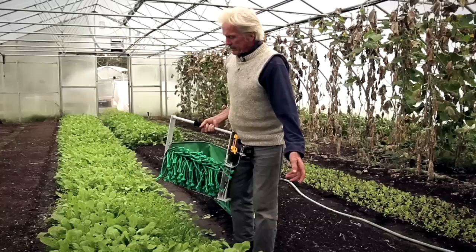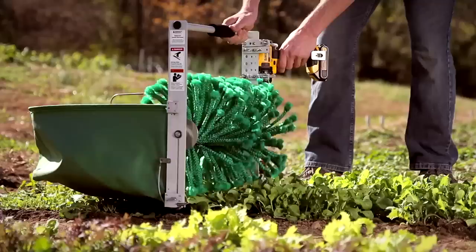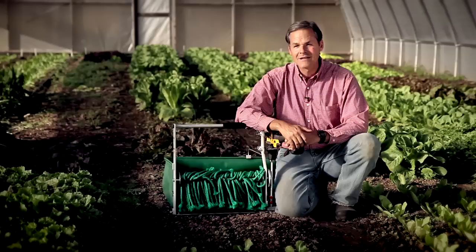This is really the thing that makes small farm mesclun all of a sudden a paying proposition for small farmers. It really revolutionized our growing.